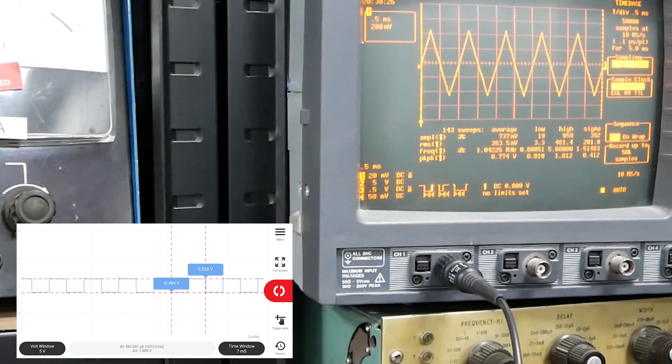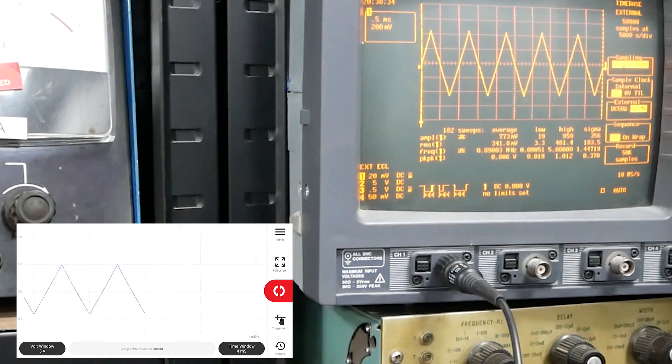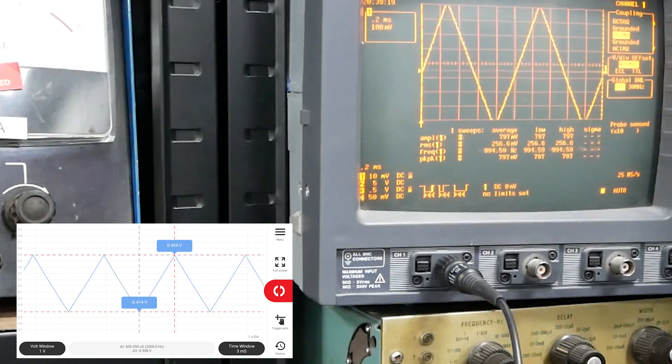Lastly, we had some more play with different sine waves, and I can see that regardless of the waveform we threw at it, as long as it was within the range of the spectrum analyzer, it was able to pick it up and actually measure it within specification.